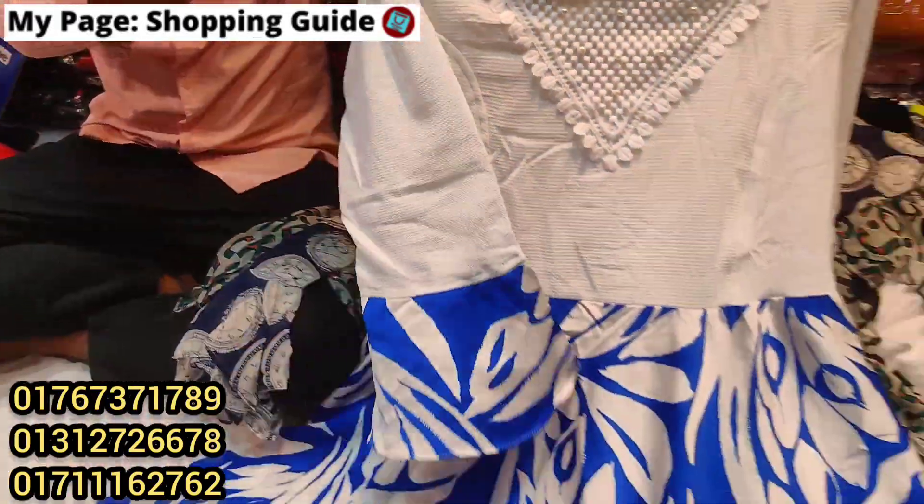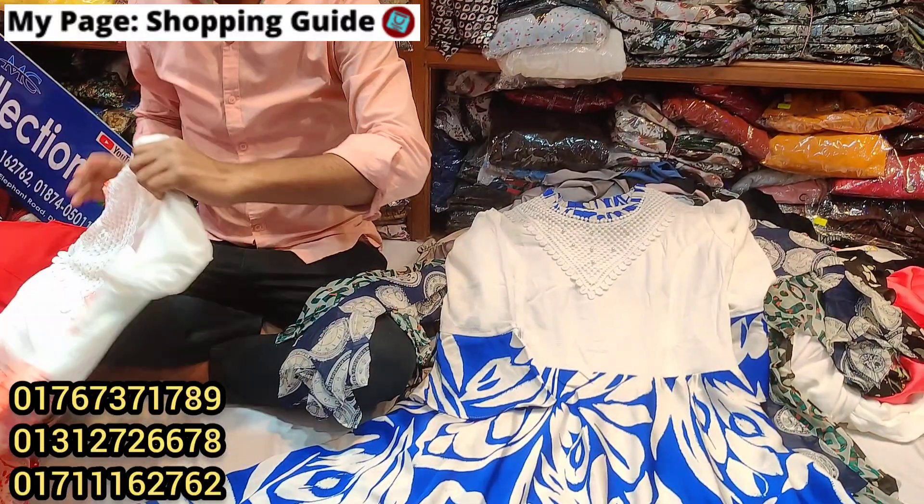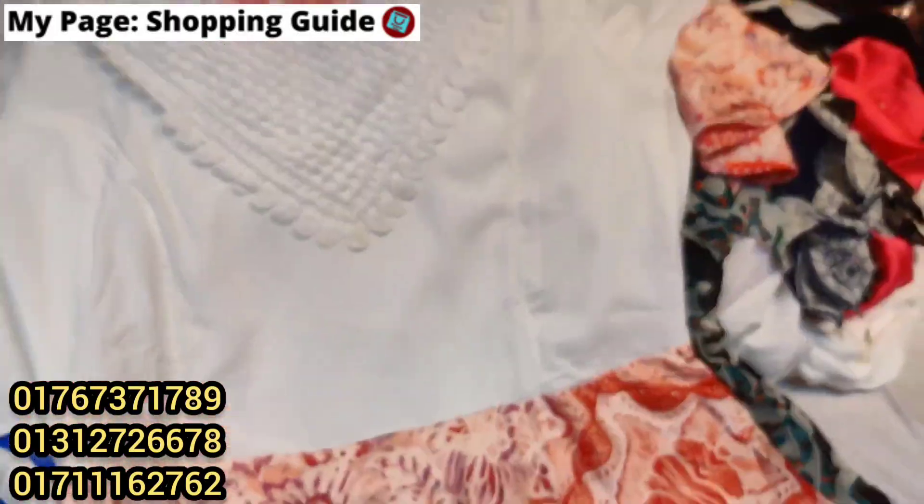Can the price be $800? The price is $800. If it looks rich, the price is $800. This is the next collection.